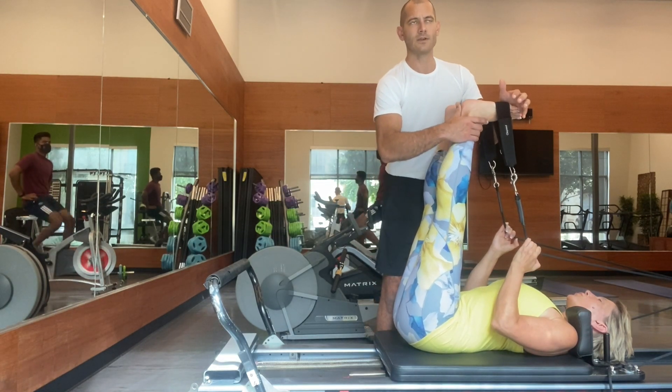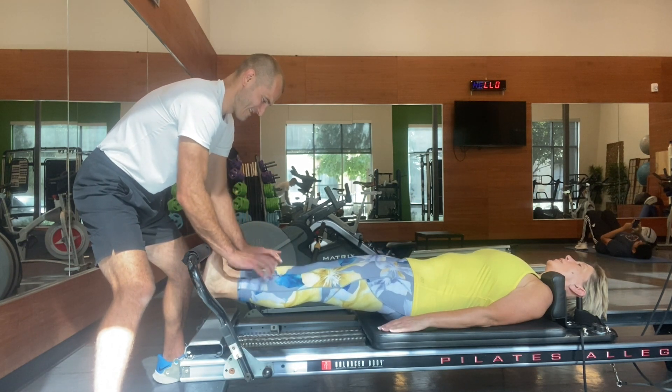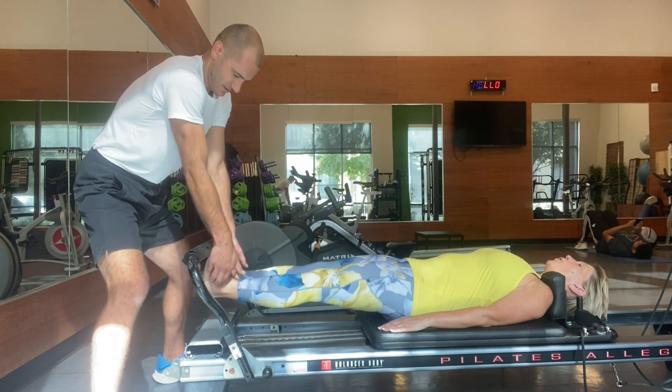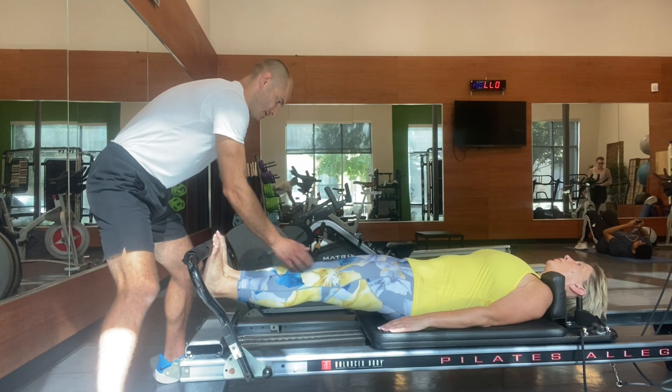The first couple passes, you will be amazed at how light a touch you need to really get adhesions broken up down in the Achilles tendon. Now we're in supine leg work. I am tapping her front chain muscles to help stimulate their firing as she's about to start doing prancing — the move prancing.